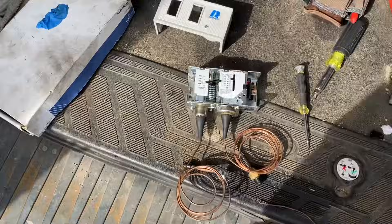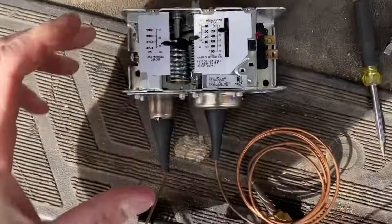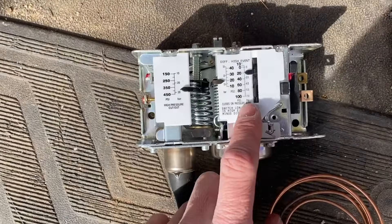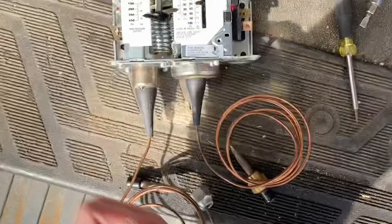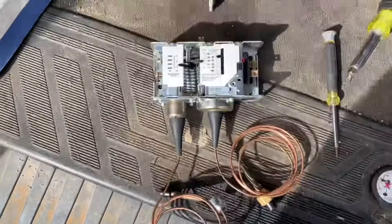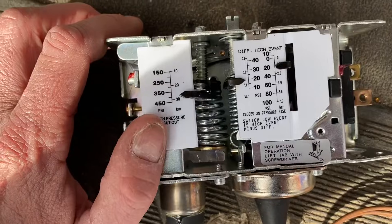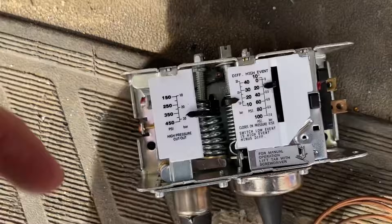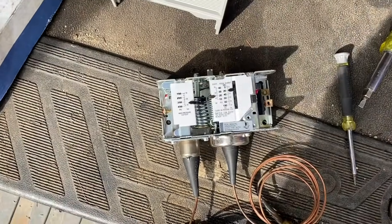We're going to use this dual pressure control. You've got a low pressure control here and a high pressure control — it's basically two built into one. This side hooks up to your low side and this hooks up to your high side. I have these set where I would normally set them. I usually set the high side around 400 PSI to trip out — that's what a lot of automatic screw-on types are set to, whether manual or auto reset.